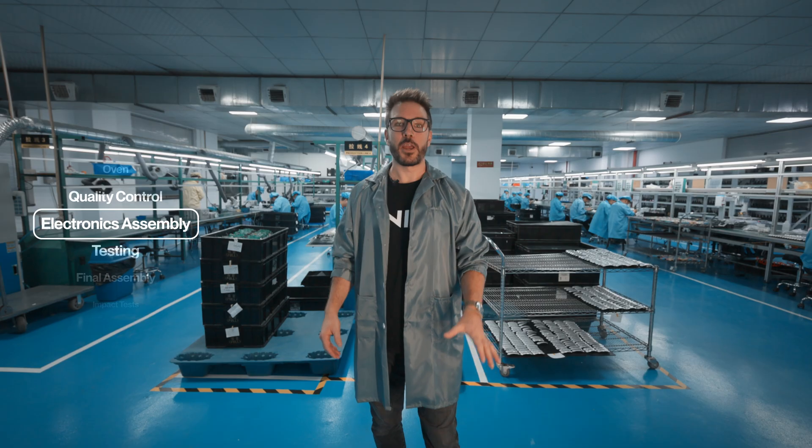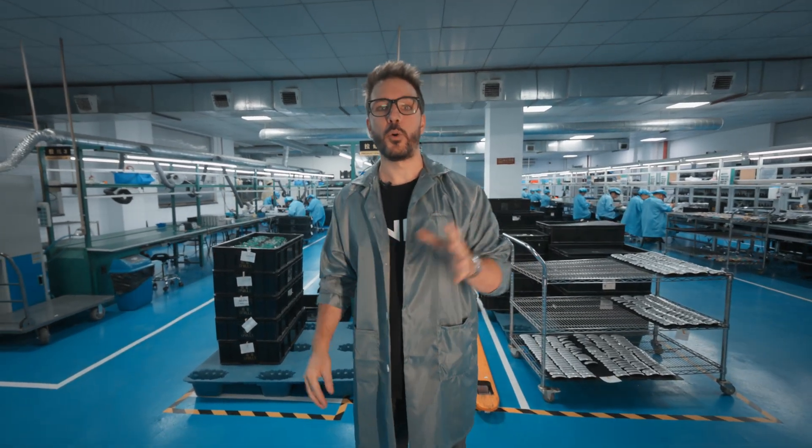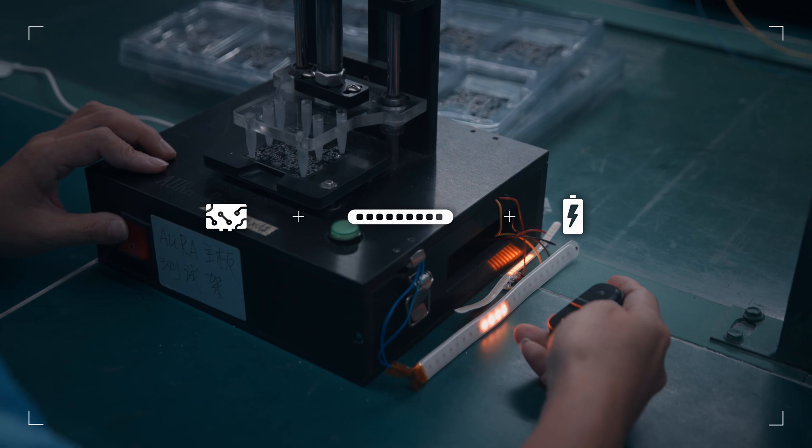This is the electronics assembly area where all the boards get assembled into the lights we later put into our helmets. This happens step by step as boards, lights, and batteries get joined together.